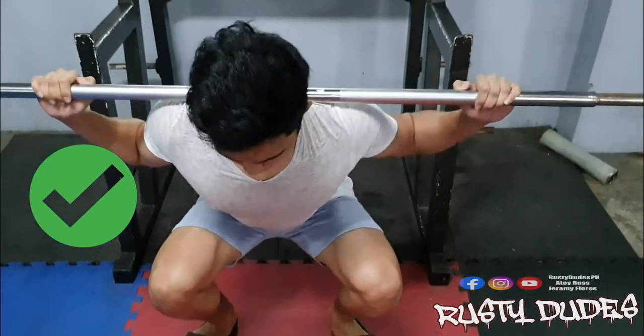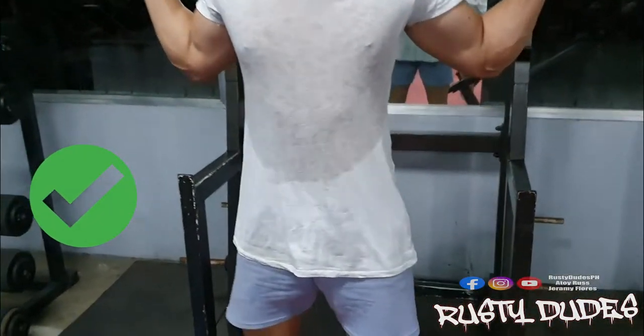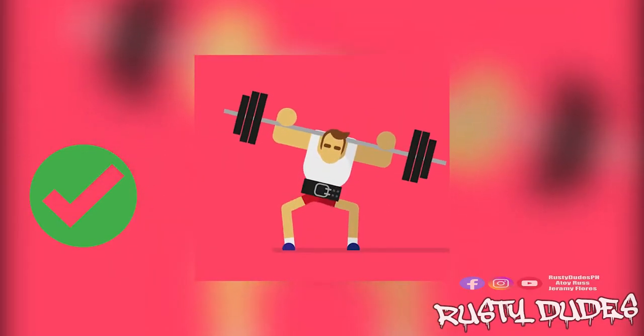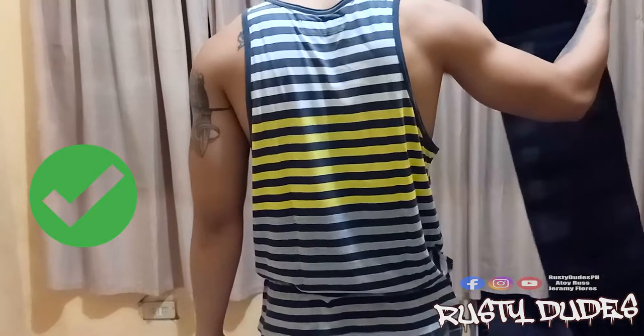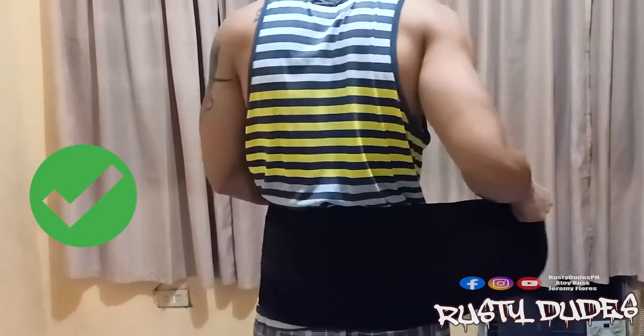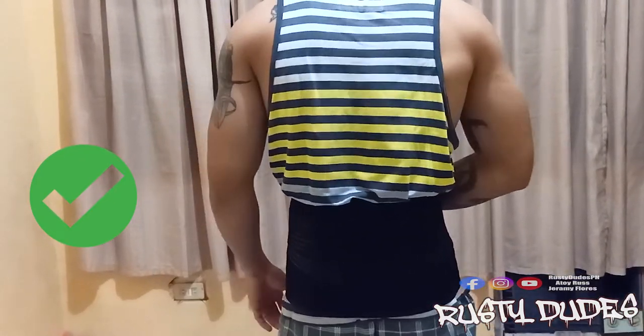Use an empty bar first para ma-practice ang proper form gaya din ng mga ibang workouts. Recommended na gumamit ng weightlifting belt or any related belt na pwede magbigay ng malaking suporta sa likod mo pag nagsa-squats. Recommended ito, especially sa mga nagi-heavy, may skolyo, or minor back problems — for safety rin ito and to prevent injuries.